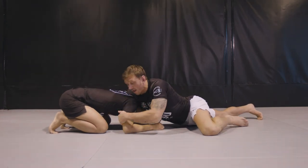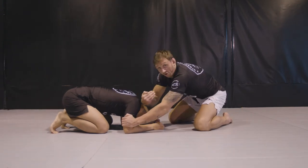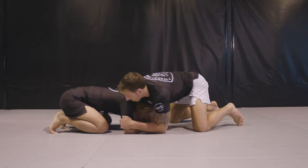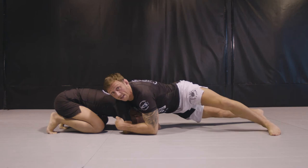When I sprawl in him, I want to have one hand in the back of the tricep and the other hand cuts his chin here. We call it a chin strap. My shoulder goes right in the back of his neck and I put all my weight into him.